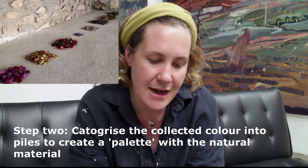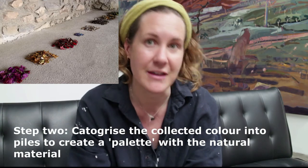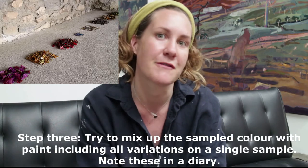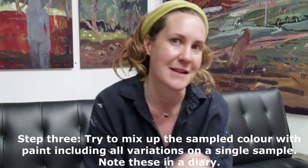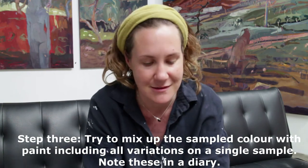Once you've got your colour samples, you then need to sort them and create piles of each colour, which is essentially creating a colour palette. If you like, you can have a go at mixing colour based on what you collected — see if you can colour match. And that is through actually mixing the paint, rather than trying to find tube colour that's pre-mixed.